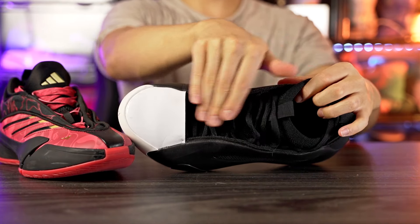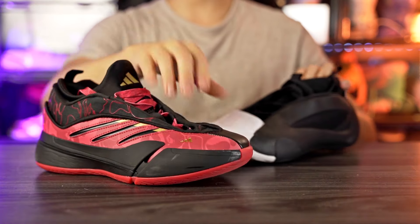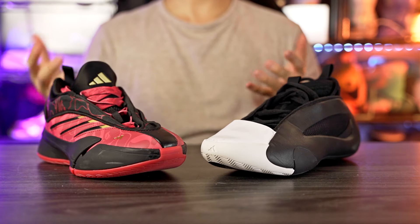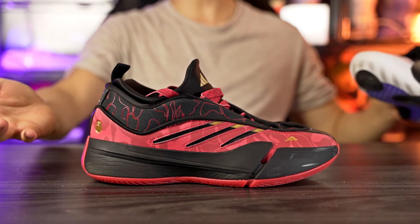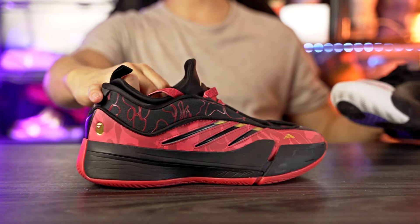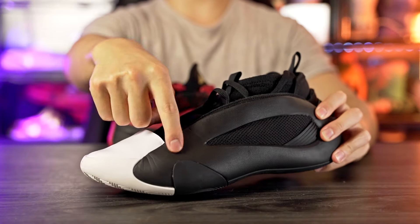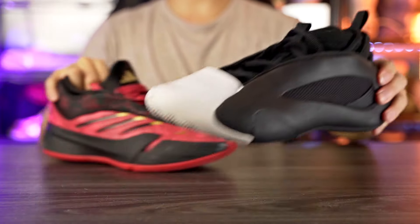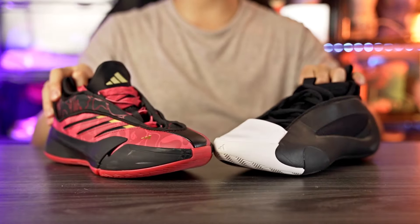For ventilation, both shoes are mediocre, but the Harden Vol 8 is slightly better since the top of the foot has more breathable material compared to the Dame 9's neoprene and leather construction. On aesthetics, I like the Harden Vol 8 a little better. The Dame 9 is growing on me but still isn't the best looking shoe, and the Lightstrike shows a lot of crease marks. The Harden Vol 8 also has crease marks on the foam, but overall its design looks a little better to me.